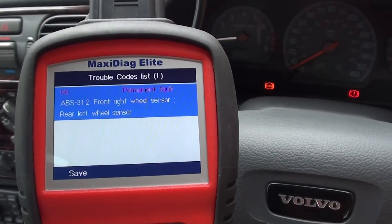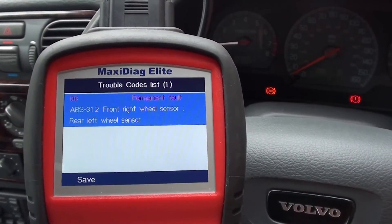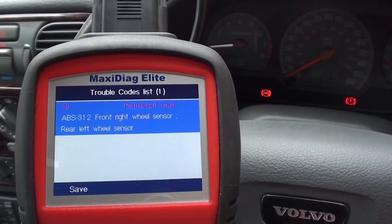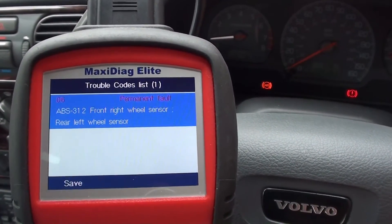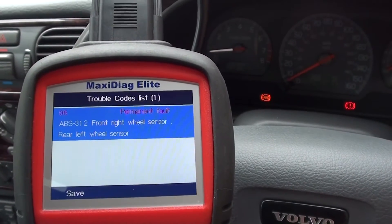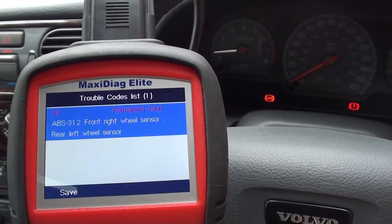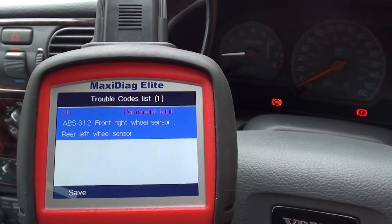I suspect it's only the front right which is the real problem. For some reason it's also given us the rear left, but we'll check both sensors out. I believe the fault is only with the front right, so we'll go ahead and change that over, then come back to the vehicle and see if we can clear the ABS warning light.